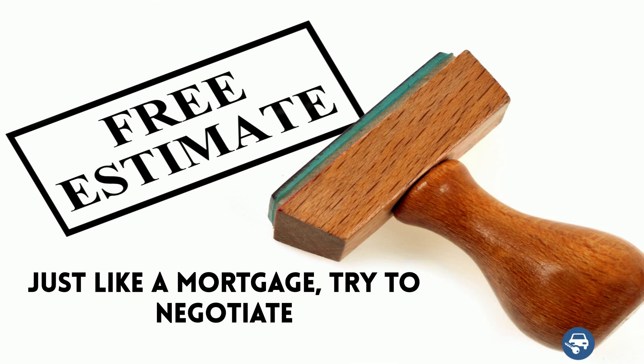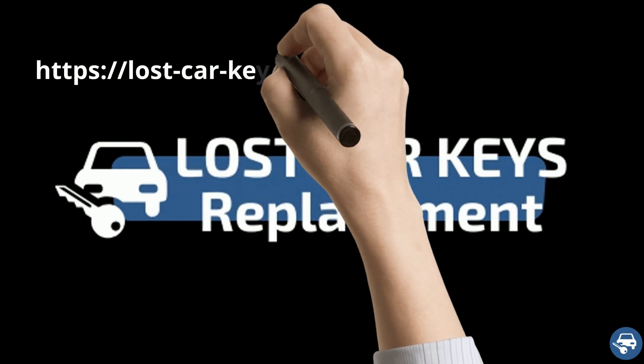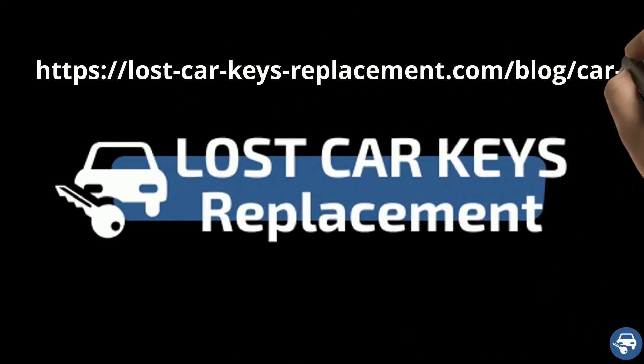Finally, just like a mortgage, try to negotiate. If you find a better quote, tell them. Who knows, maybe they will give you a better one. For more great tips, you can visit our blog post about car key replacement cost.